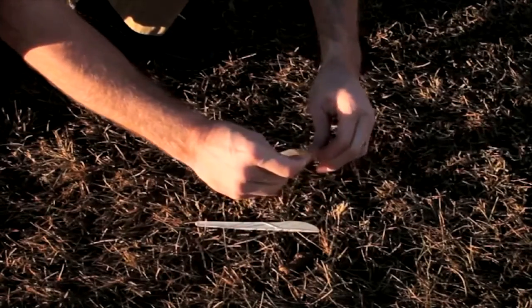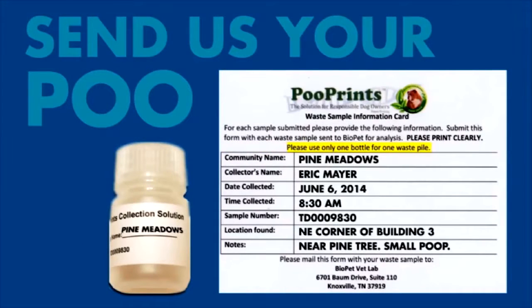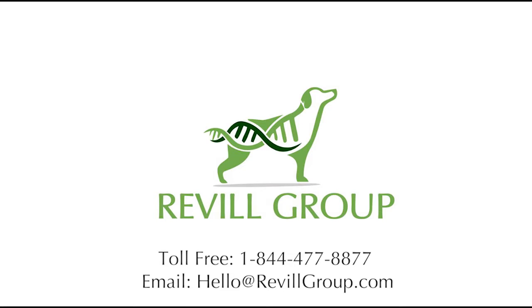When you're done, place the bottle in the Ziploc bag that's provided, and mail it with the note card to our lab. We'll have results to you in about 7-10 business days after we receive the sample.